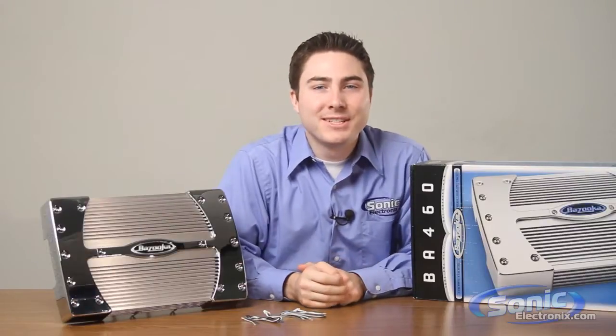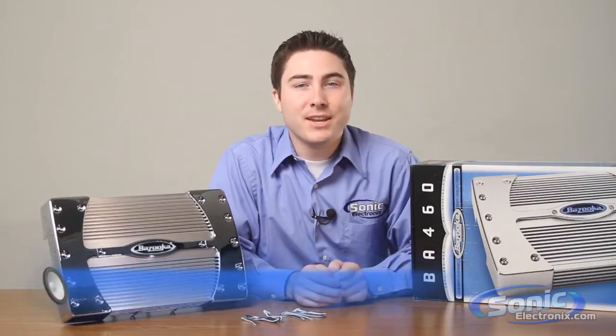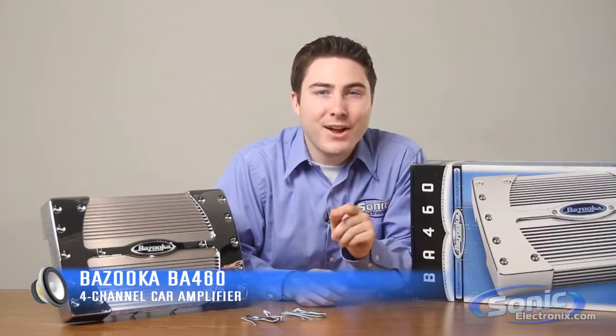Welcome to Sonic TV. My name is Seth Wild, and today I'm talking about an affordable way to amplify the speakers in your car and upgrade your factory audio system. Stay tuned to learn how the Bazooka BA460 amplifier will enhance the audio in your car.